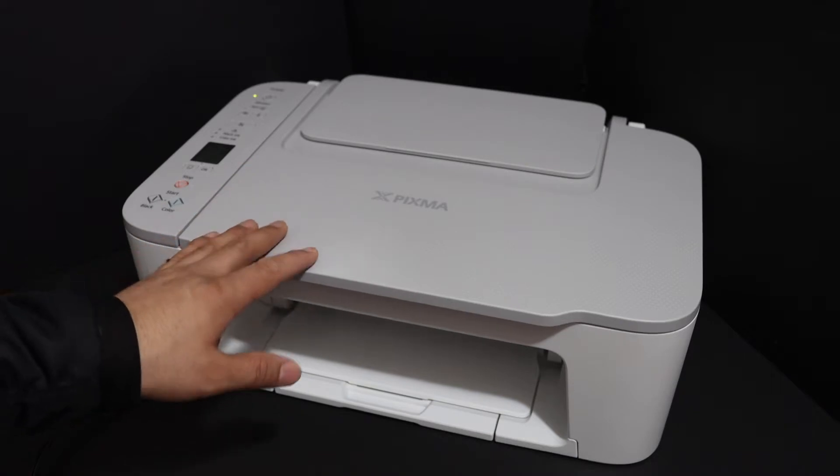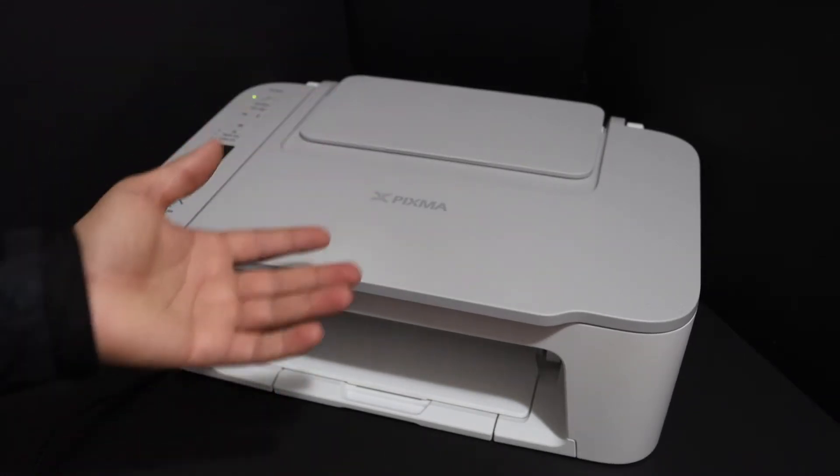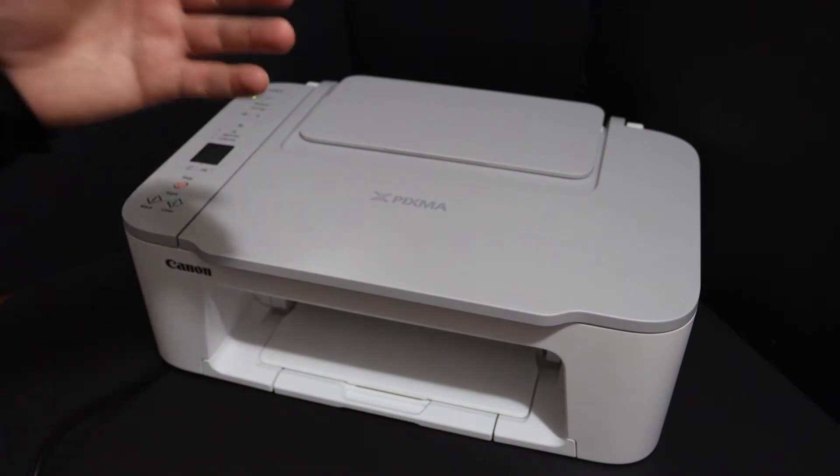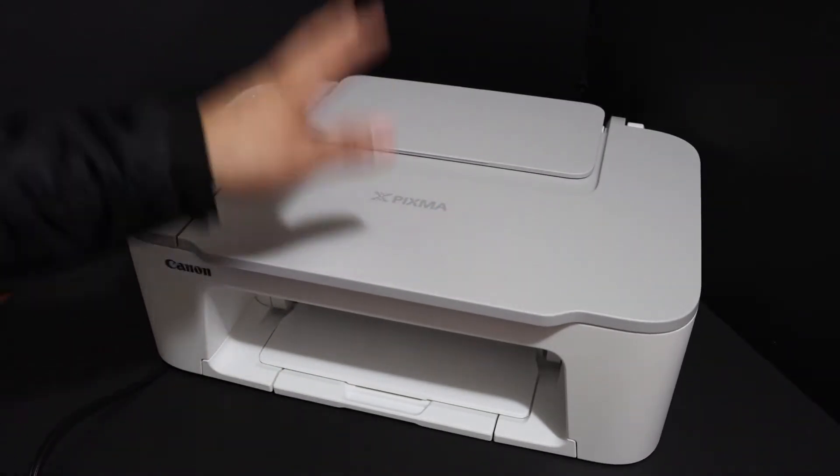Today's video is regarding the Canon PIXMA TS3440 printer. I am going to show you how to do the Wi-Fi direct setup. If you don't have a home or office Wi-Fi network, then you can use the printer's inbuilt Wi-Fi for wireless printing and scanning.